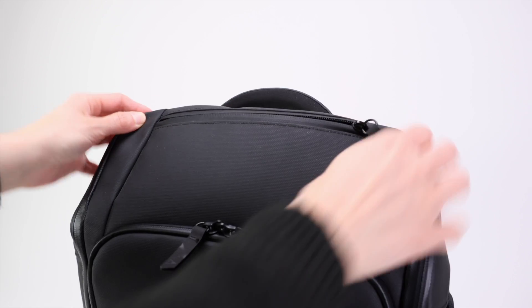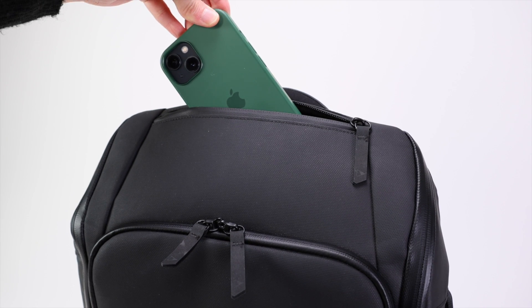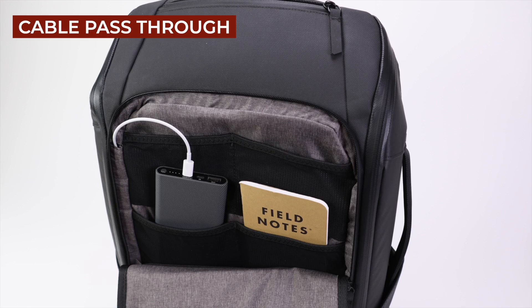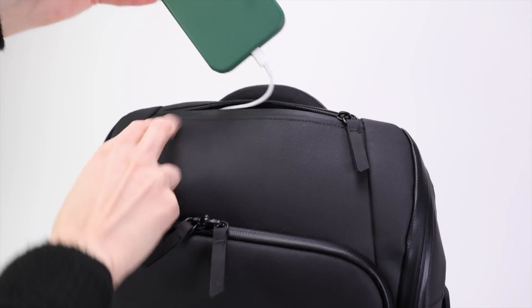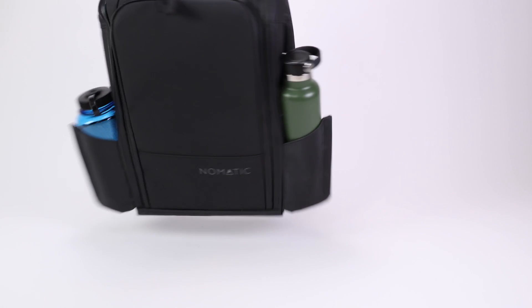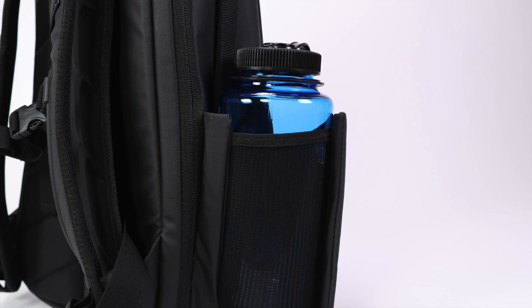Moving to the outside of the bag, there are even more pockets and compartments. The first one is at the top of the bag — a fleece-lined pocket for tech. Inside you'll find a cable pass-through port; you can store a power bank inside and feed the charging cable into this top fleece pocket for charging on the go.